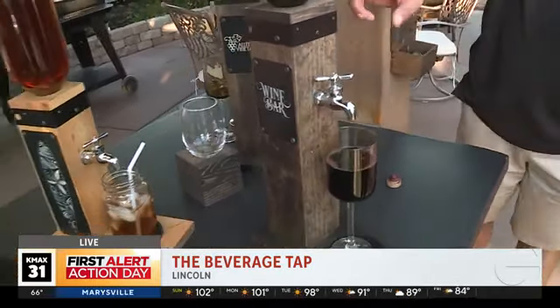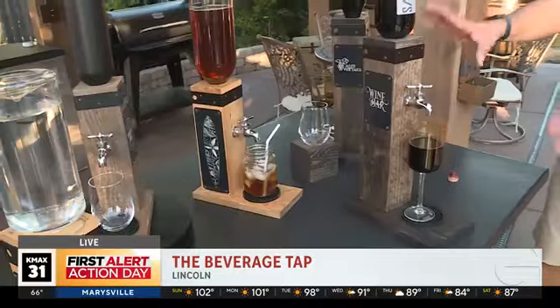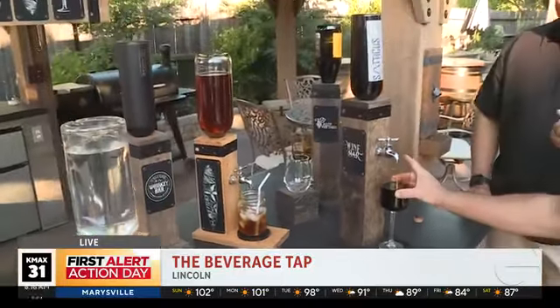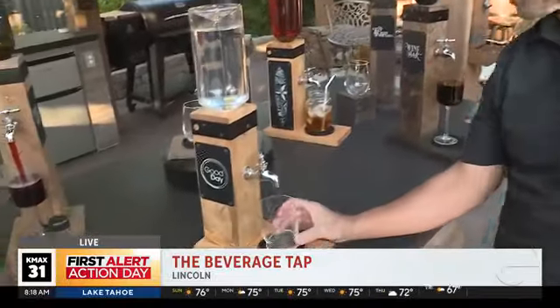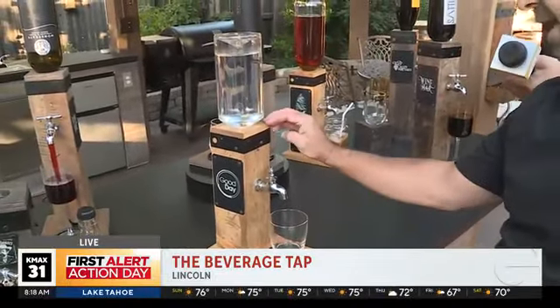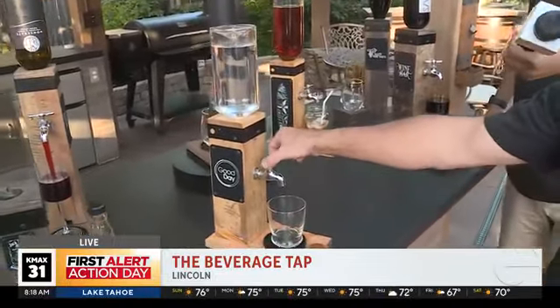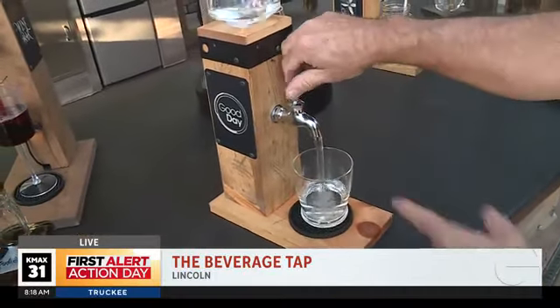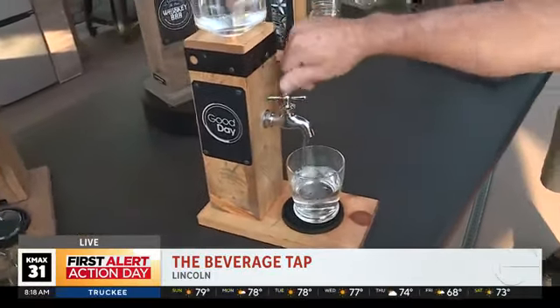We worked super hard on that smooth pour so it didn't splatter, and it also aerates your wine as it comes down. The different sizes are because this taller one is for the wine glass with the stem — the taller stemmed wine glass uses the taller tap. The short whiskey glasses or wine glasses are for the short tap. This also does water, iced tea, lemonade, orange juice. Here's the water — we already tapped it. See that smooth pour? We worked really hard on that design.